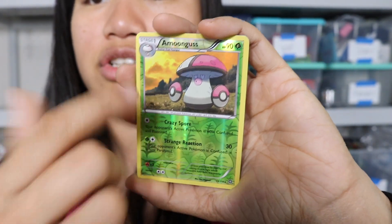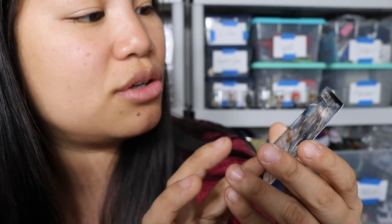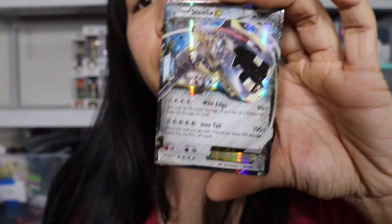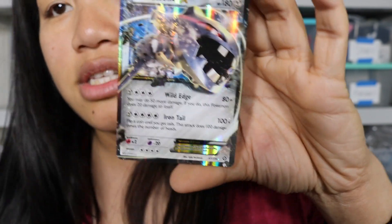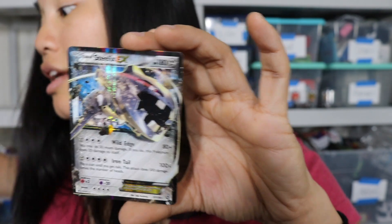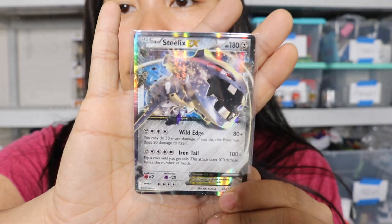Oh, we got an EX card! That's cool - we got a Steelix EX card. These are before the EX cards got super fancy, so this card is just smooth, it's not textured. But that's super cool that we even got an EX card - I didn't think we were going to get one. Luckily I have these nifty card sleeves. I'm going to put it in the sleeve the right way because you guys always yell at me. So there we go. That's neat.